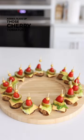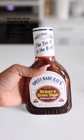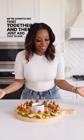Once your pickles are added, slice up those cherry tomatoes and add skewers. For the dip, we're going to be using ketchup, barbecue sauce, and sriracha — it's so good! Mix that together and then just add it to your tray.